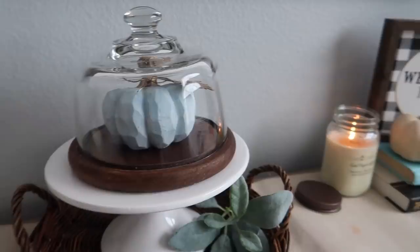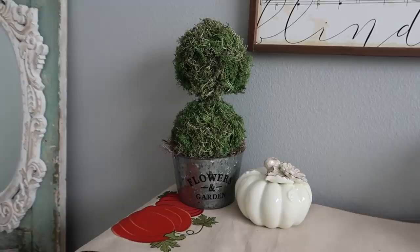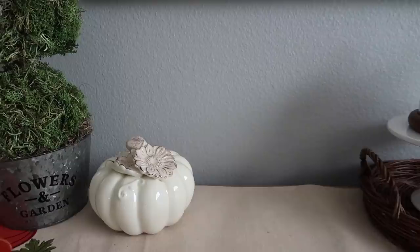That one was originally green. This here is from the Target Dollar Spot — it was on clearance so I got it for two dollars and fifty cents. There's the toeberry you saw me make in one of my other videos, and a pumpkin. This is from Hobby Lobby — again, purchased at the end of season for 80% off.